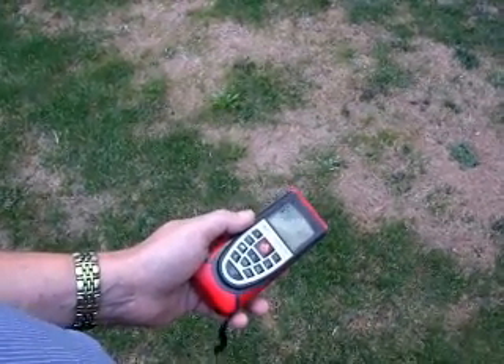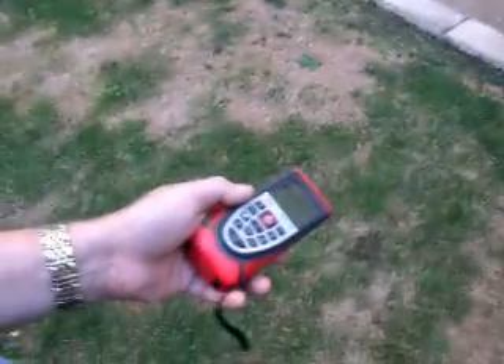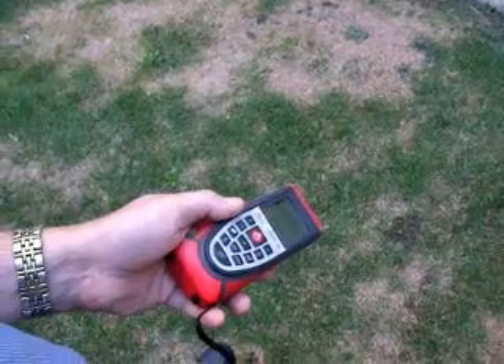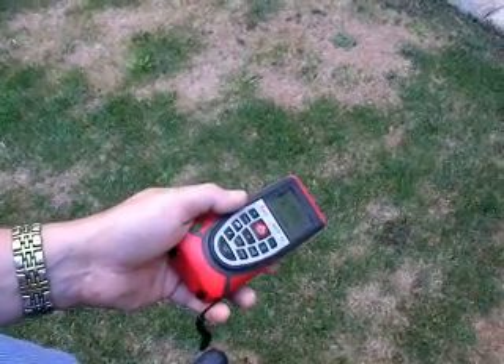So we go to the kerb down there, showing 2.6. Onto the grass, showing 2.4, 2.5.